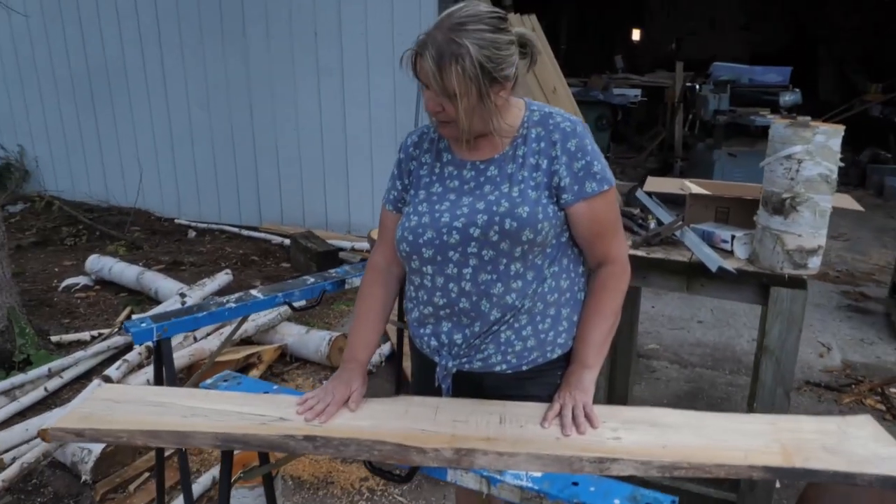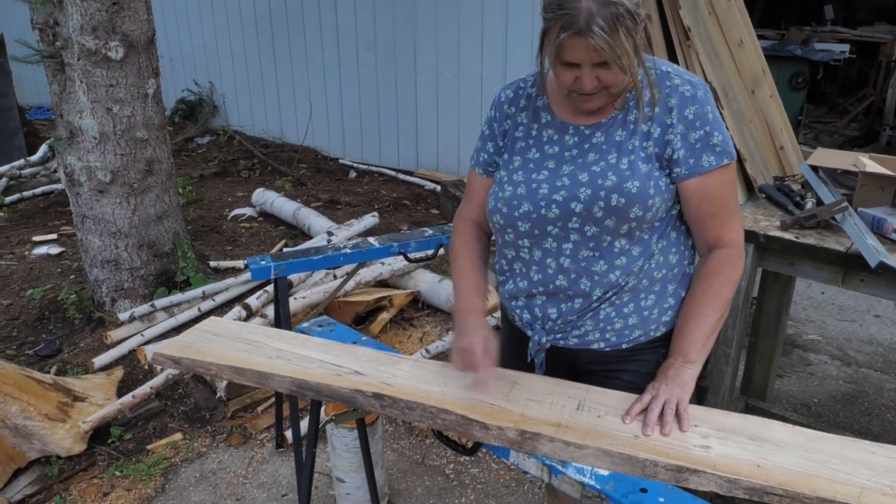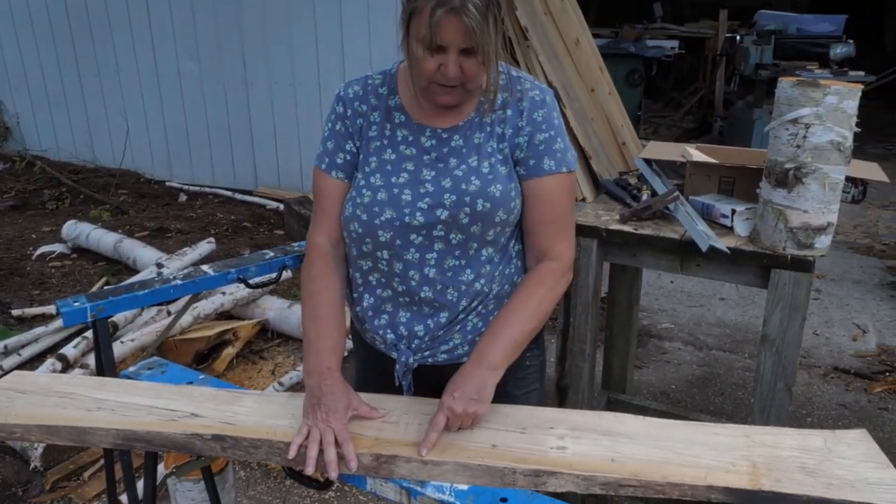I've got some spalted maple here. I'm going to cut the ends off on my miter saw, and then I'm going to use the band saw. It's a new band saw. I used to like the old one — it had lots of wiggle room and I could easily make curves — but we'll see how it goes.